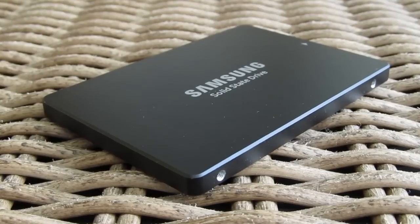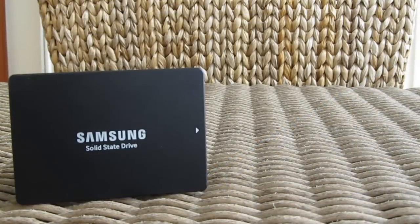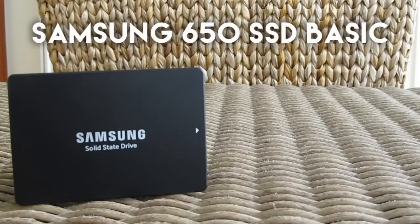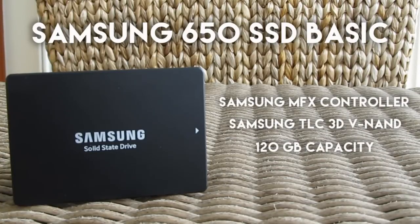The memory in this 650 series is listed as Samsung's TLC 3D NAND flash, probably in its latest version, and as for now the only known capacity is this one — the 120GB one.